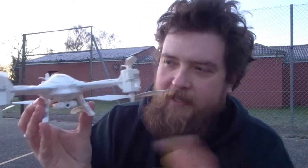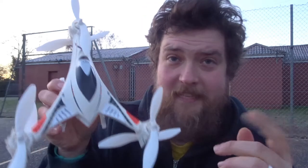This is the Cheerson CX-33. This isn't the S, this is just the 33. The S is totally sold out — it is Christmas time. As you can see, this is slightly different to the other quadcopters. In fact, this isn't a quadcopter, it's a hexacopter.